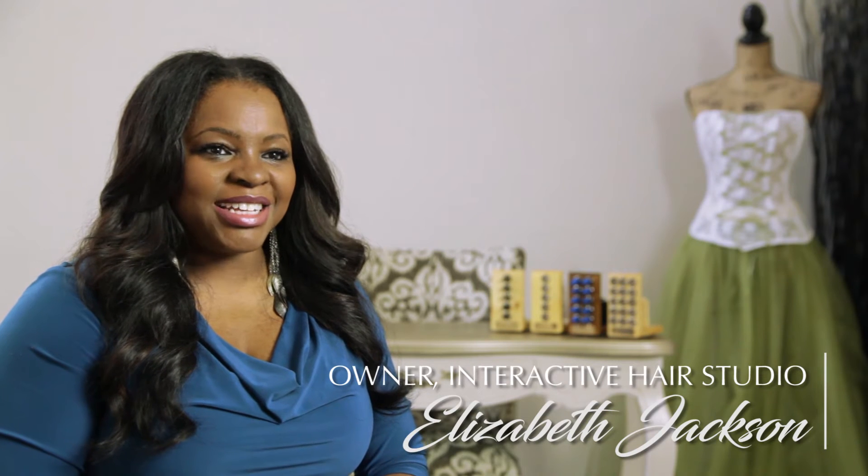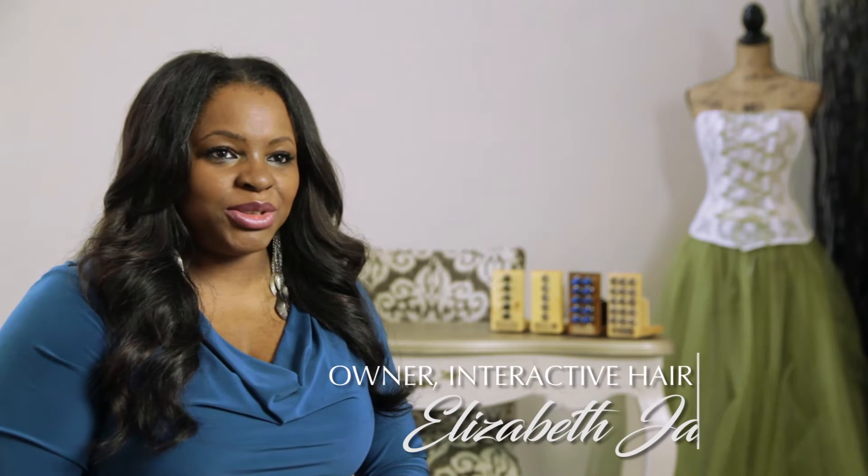My name is Elizabeth Jackson and I'm the owner of Interactive Hair Studio. I love doing hair, I love being creative, I love giving someone options.